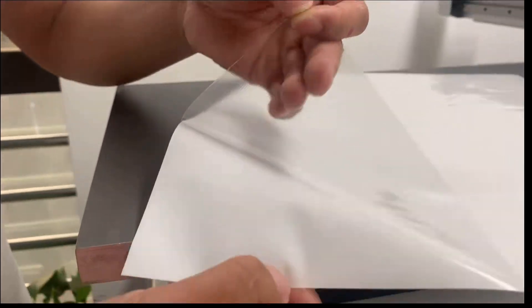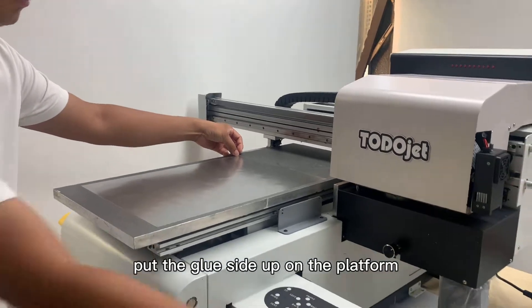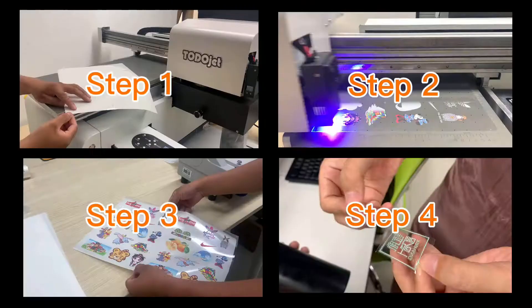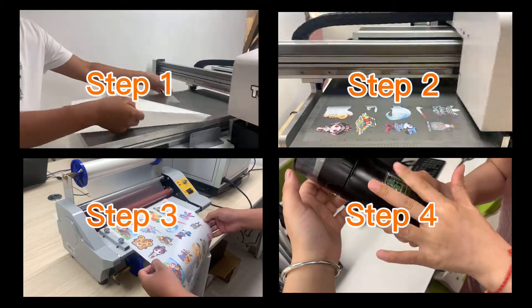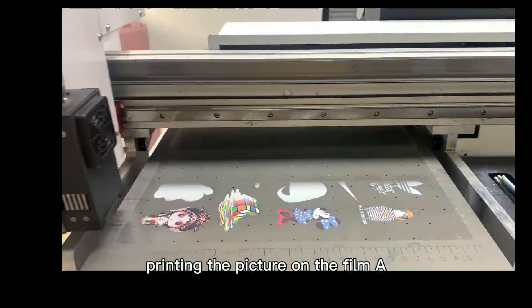Step 1. Tear off the film A, put the glue side up on the platform.